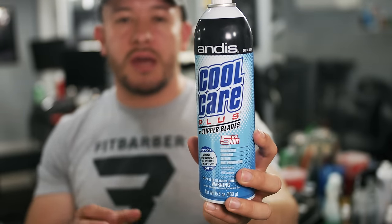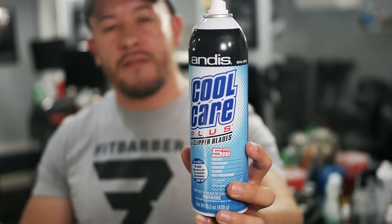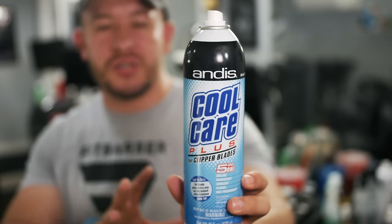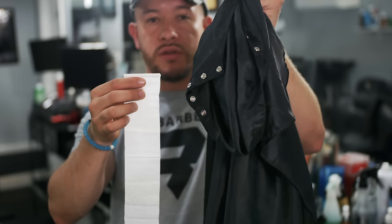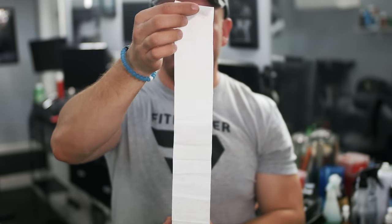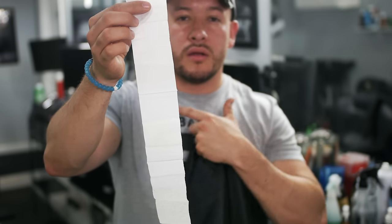In this industry, the number one thing is that you've got to be clean. A lot of barbers focus on how they look, the shoes they're wearing, the car they drive — but if you're a dirty barber, nobody's going to want a haircut from you. Clean your machines. Also, you need neck strips and a barber cape. If you're a professional, stop putting towels around your client's necks. Use a cape and a neck strip — they're cheap, you can get them everywhere. It's something that separates you from the unprofessional barber. Clients appreciate when you sanitize everything.